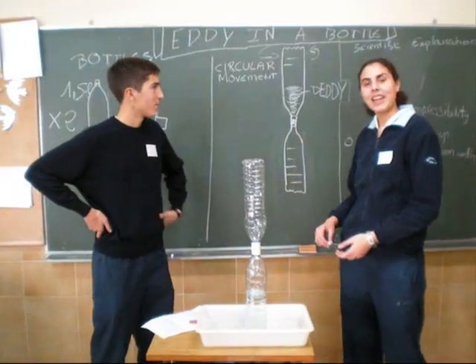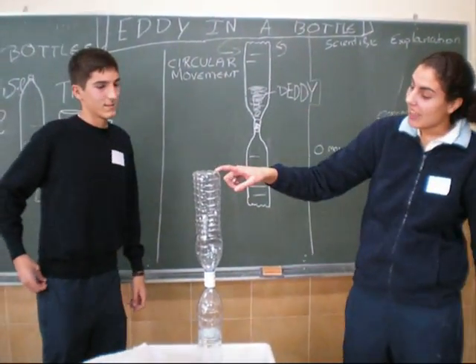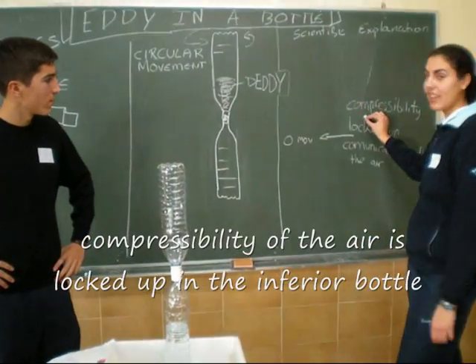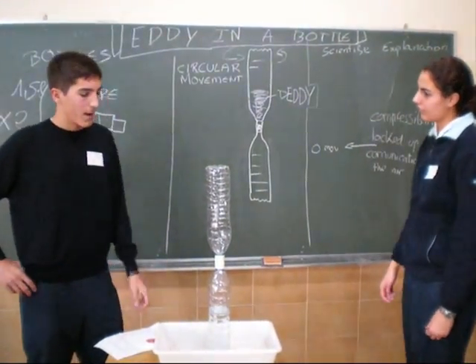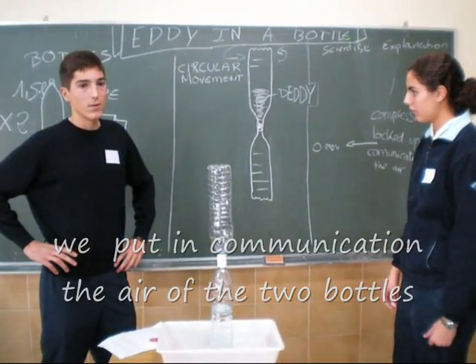Now we're going to explain the scientific explanation. The water doesn't fill easily because of the compressive air locked in the inferior bottle. When we make the circular movement, we put in communication the air of the two bottles.